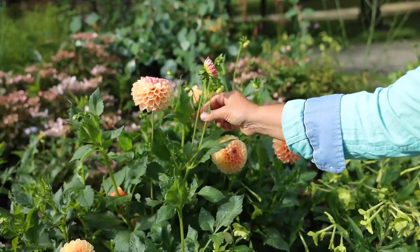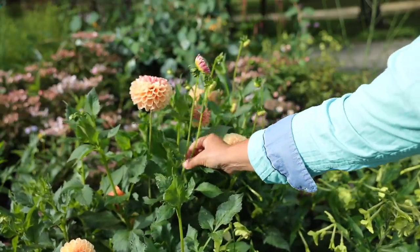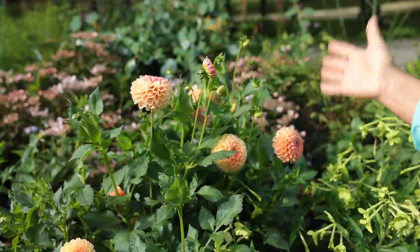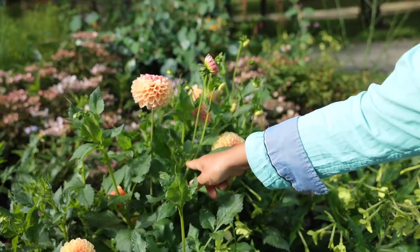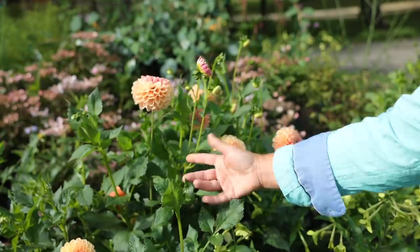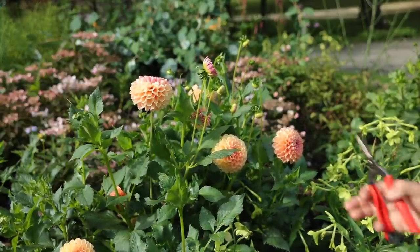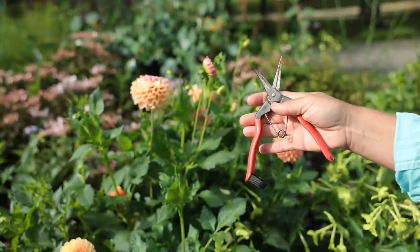I don't get the longest stems on some of these dahlias because I have not pinched out the side buds. You can see this flower is going to open here, but there is another flower that will start here. That's because I grow these mostly as garden plants, so I'm interested in the most flowers rather than longer stem length like you would be if you were a cut flower gardener. So this stem will only be this long, which means this will have to be a very short bouquet if I decide to use it inside.